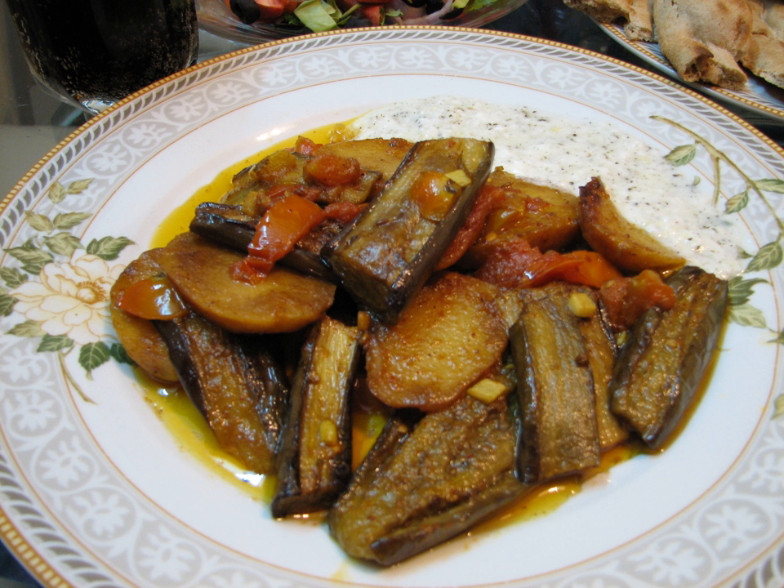Di San Xian is a Chinese dish made of stir-fried potatoes, aubergine, eggplant, and sweet peppers. Other ingredients may include garlic, spring onion, etc. The name roughly translates to 'three treasures from the earth' because it consists of the three key ingredients listed above. It is a delicacy common in northern China.